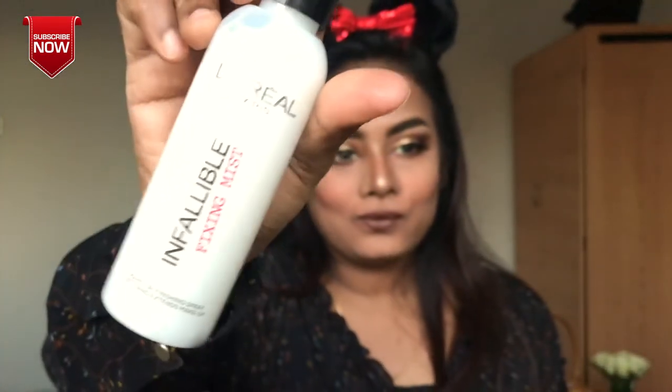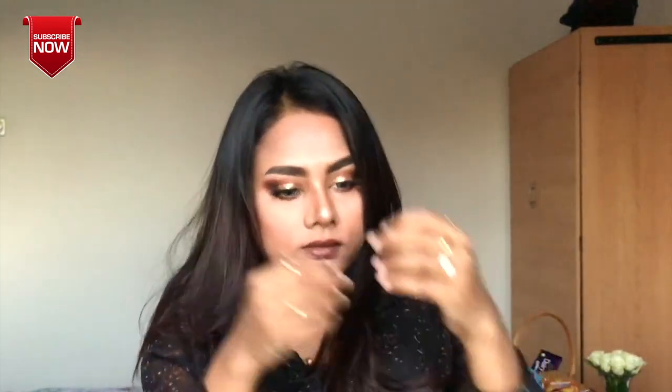Finally, I will use L'Oreal Fixing Spray as a setting spray. With this elegant look and elegant accessories, I use L'Oreal color — it is very manageable, which is why I prefer L'Oreal.